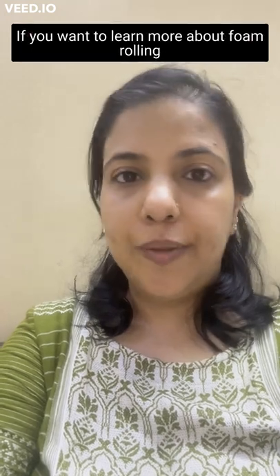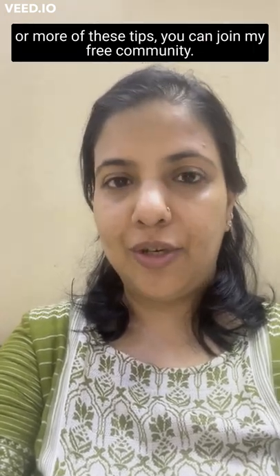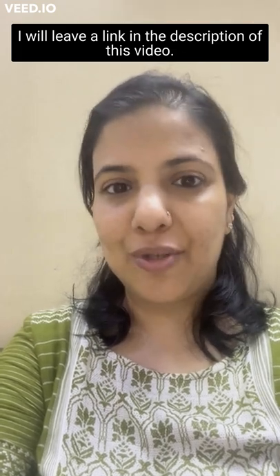If you want to learn more about foam rolling or these tips, you can join my free community. I will leave a link in the description of this video.